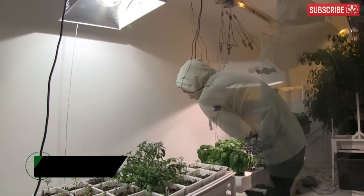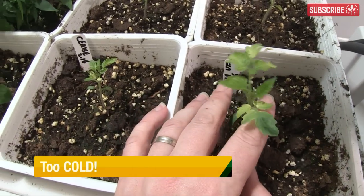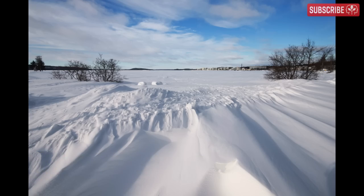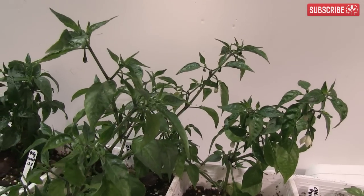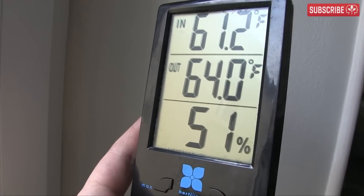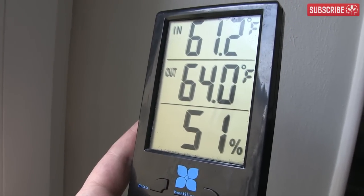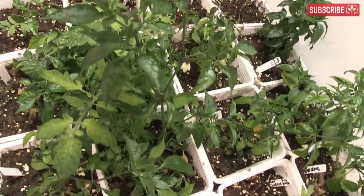Feeling a bit chilly in your grow room? Plant growth rates slowing to a crawl? Winter temperature extremes outdoors bring a whole host of additional challenges to growers indoors, especially if you're growing in an attic or a poorly insulated room. Cold temperatures, especially around the roots, will shut down your plants and in severe cases cause cell damage. Here's what you can do about it.